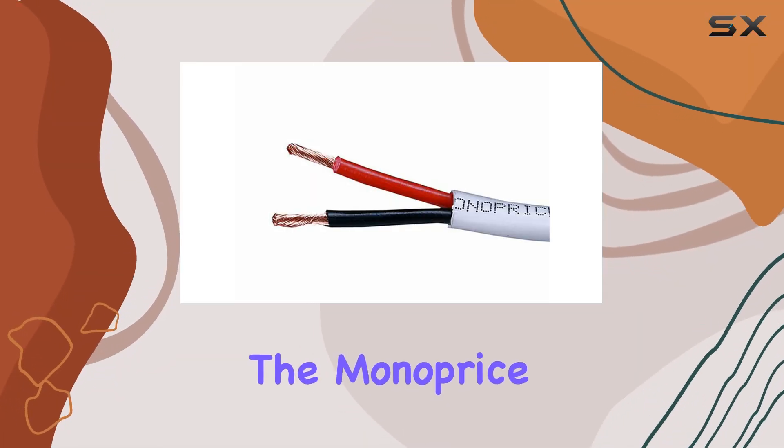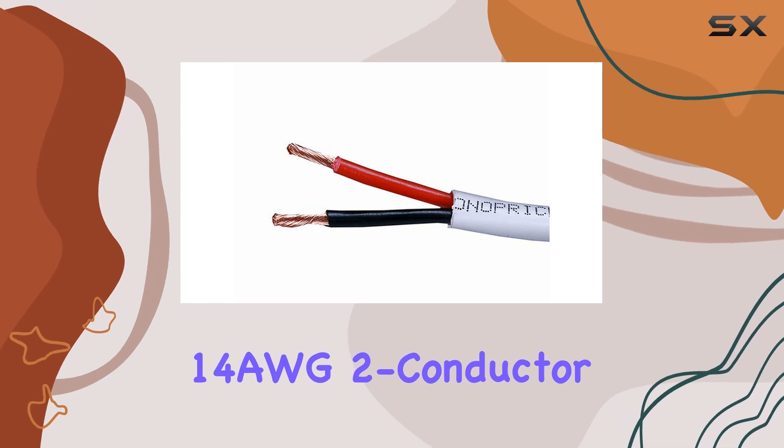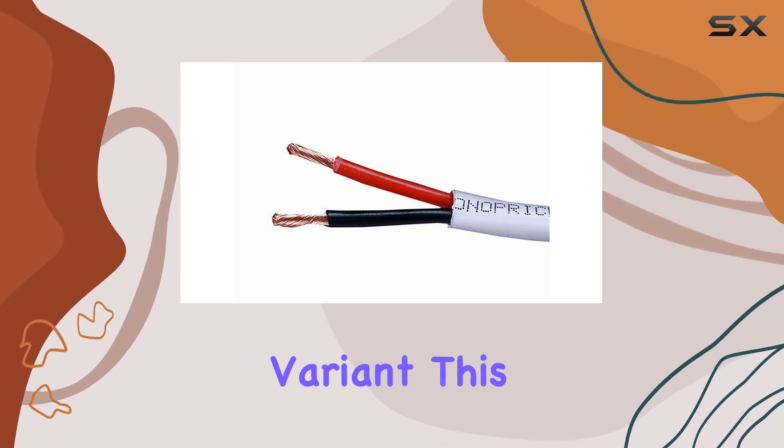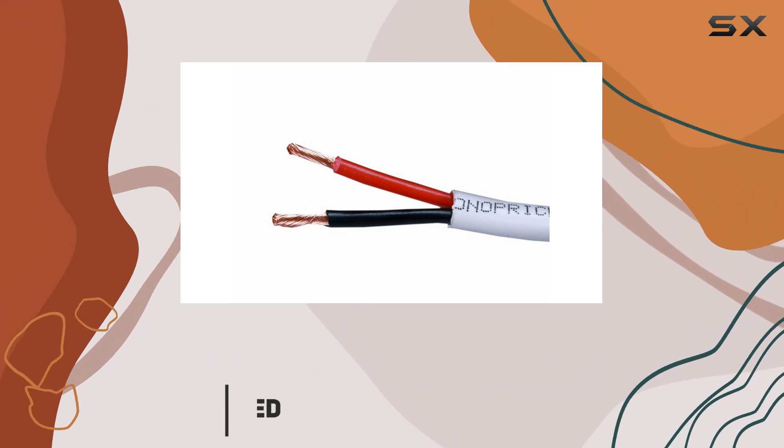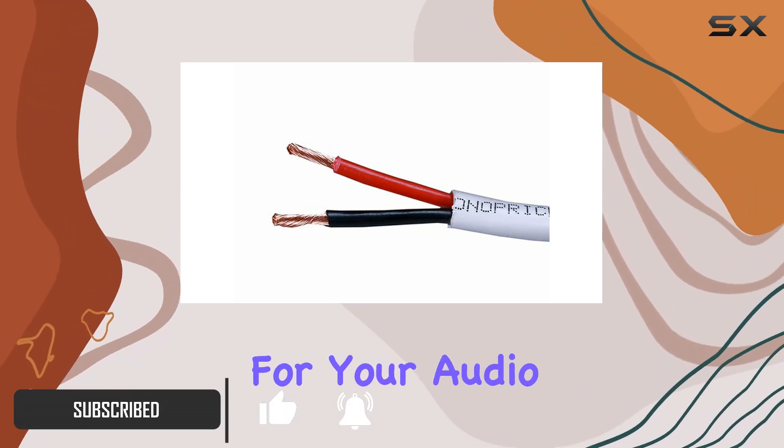Today, we're diving into the Monoprice speaker wire, specifically the CL2-rated 14AWG two-conductor variant. This wire boasts 99.95% pure bare copper conductors, ensuring optimal conductivity for your audio setups.